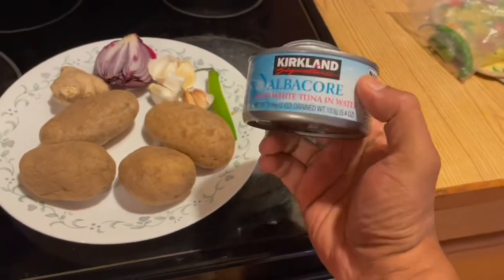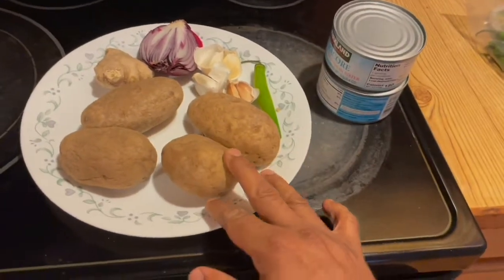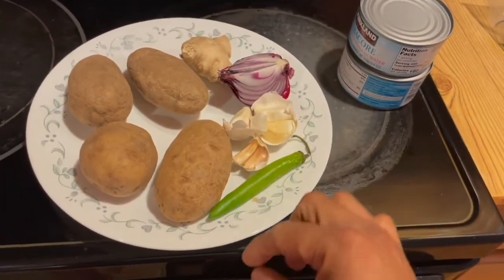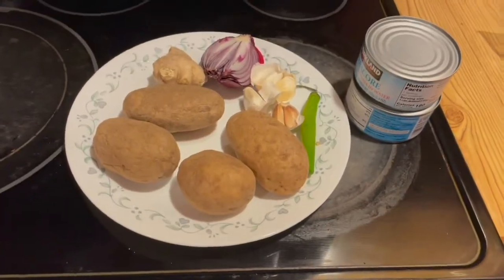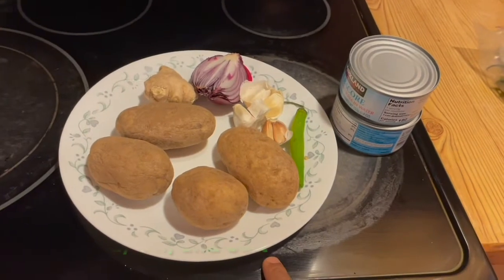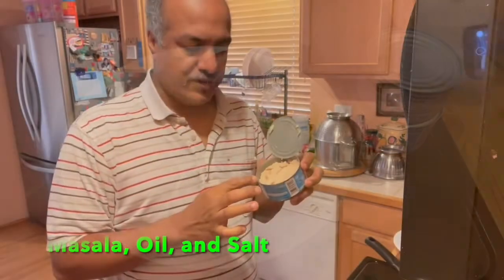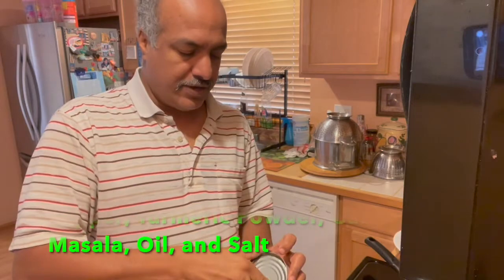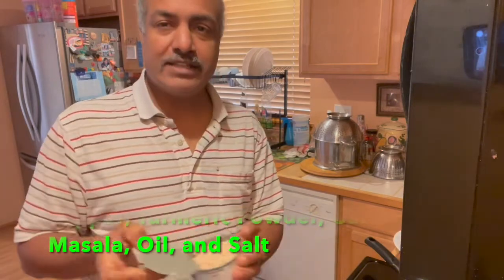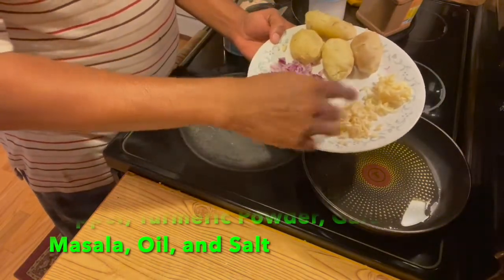I have the canned tuna in water, some potatoes, onion, ginger and garlic, and some green chili. Let's boil the potato and cut all the onion, ginger, and garlic. First of all, drain the water from both cans. Now I have the green chili, chopped onion, garlic, and ginger ready.